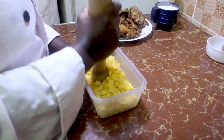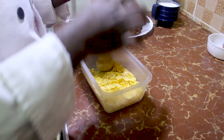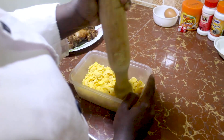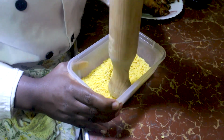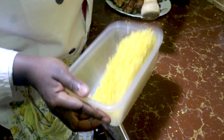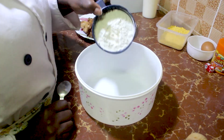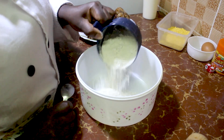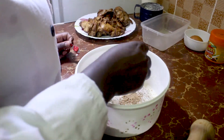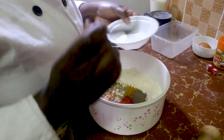Crush the cornflakes. In a bowl, mix the dry ingredients which are the wheat flour, crushed cornflakes, curry powder, the two Royco cubes, oregano, cayenne pepper, black pepper, and salt.